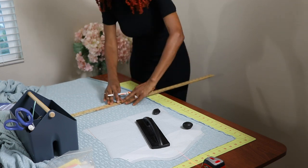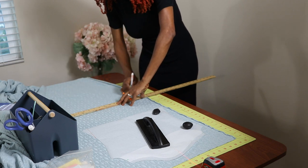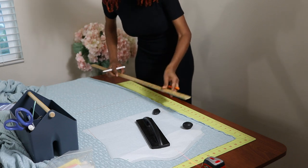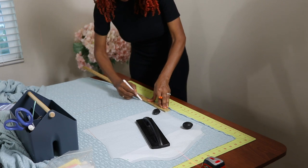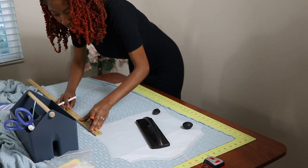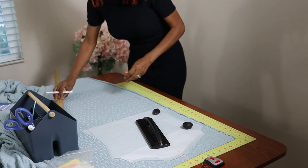Now I'm going to connect the dots, draw a line and then connect this line up to this line here. Then I'll do the same thing for the back.